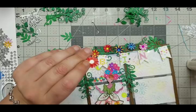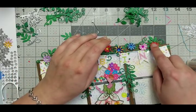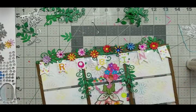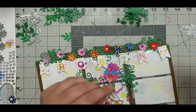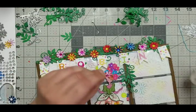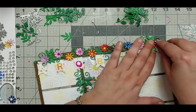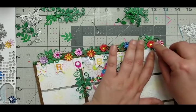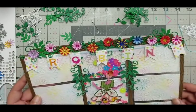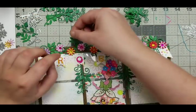I used a little tiny brad - I punched with my one-hole punch because I needed something to stick on top, and it was just an amazing amount of work. I was sometimes thinking why did I even start that, why am I doing that? But it's cool, I like it.